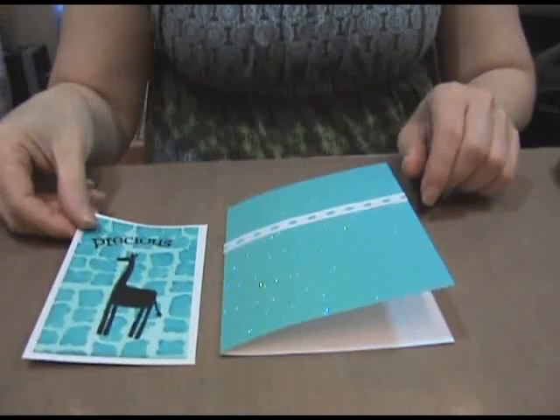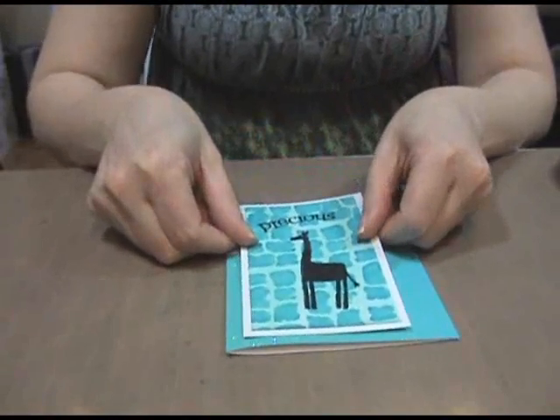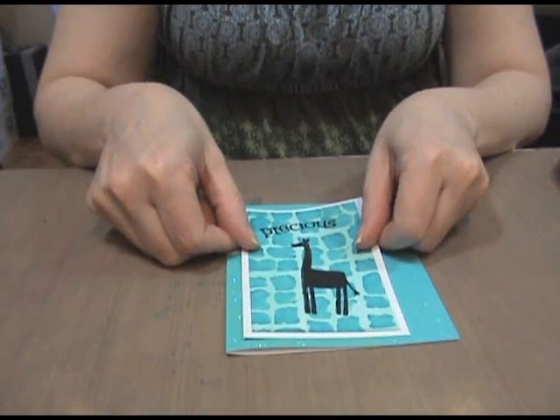Step 8: glue the blue and white rectangles centered and about three-eighths of an inch from the fold of the card.